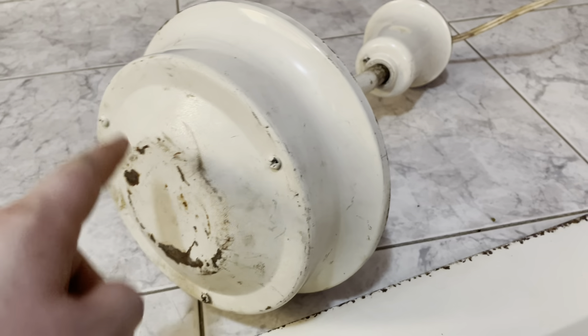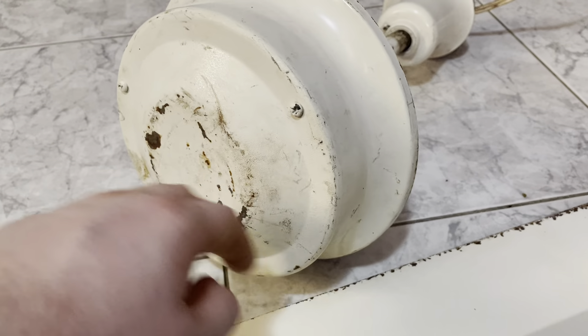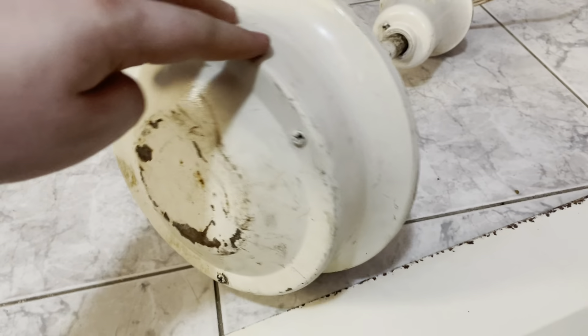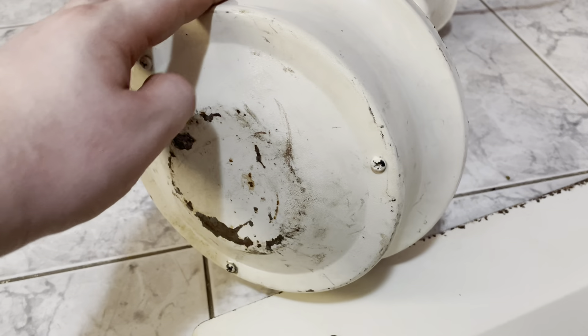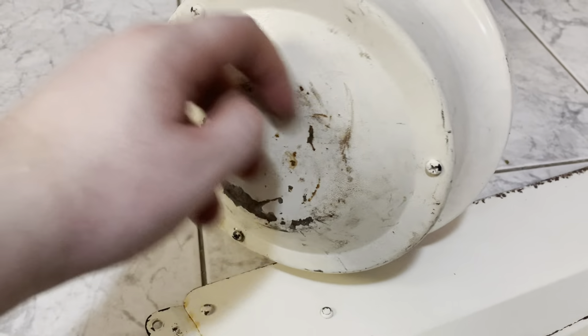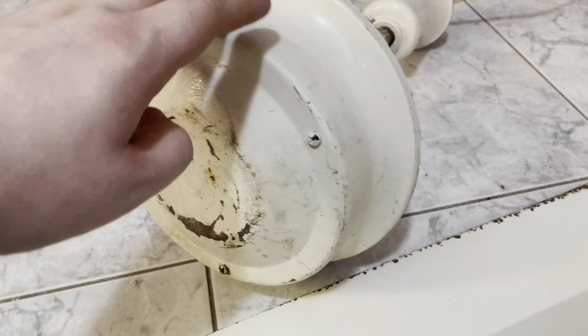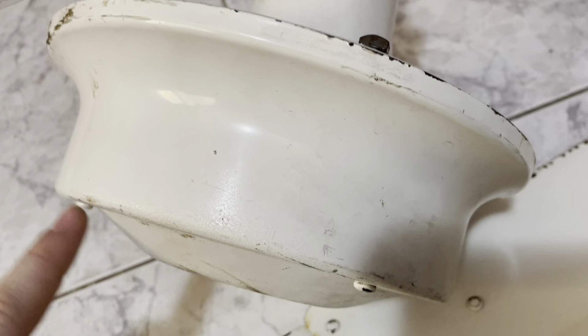I'm definitely going to touch this one up. I don't think it needs a full restoration, but what I might do is just paint the bottom and put clear coat on it, because the top is in really good shape. I'm not sure if this fan's been repainted before — but this bottom portion looks like it may have been repainted, just because the texture feels a lot different than up here. By the looks of it, it's definitely been repainted at some point, just the bottom.